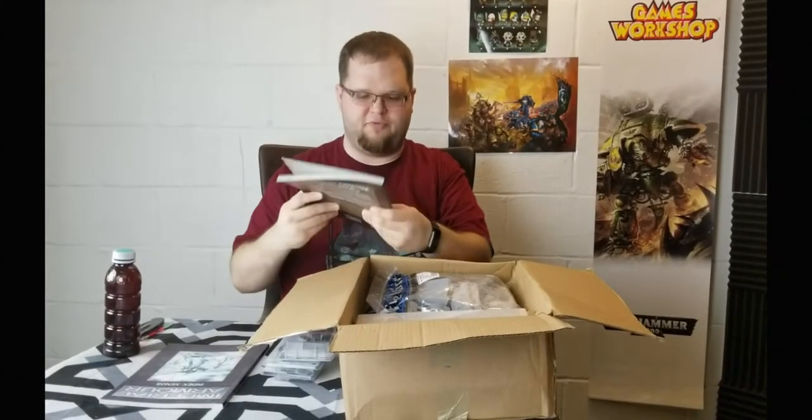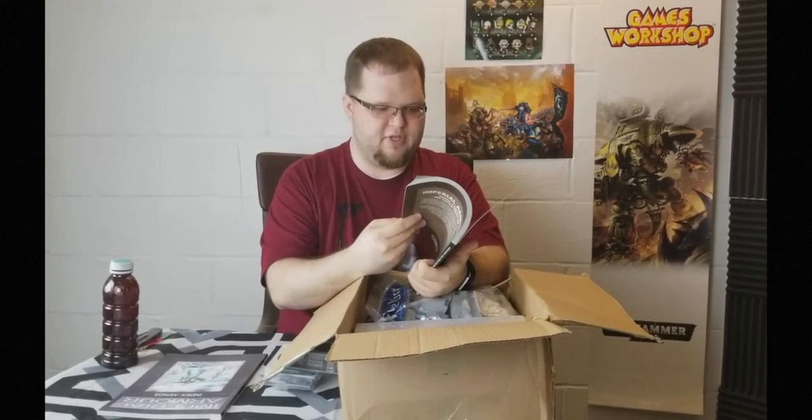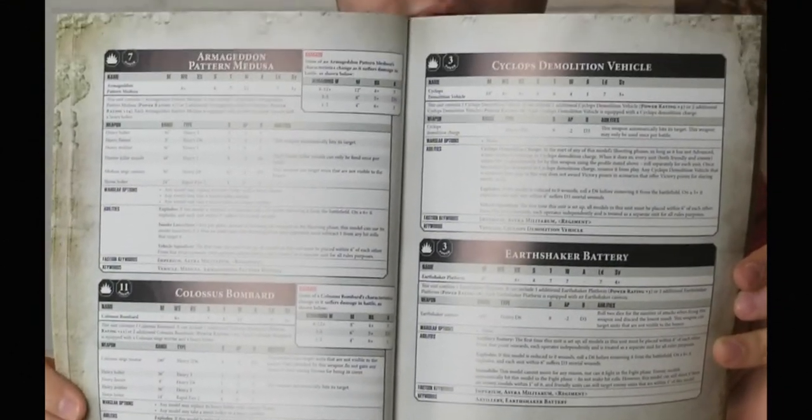Let's take a look at what the demolition vehicle does. The indexes are pretty easily laid out — Cyclops demolition vehicle is on page 15. The indexes for Imperial Armor are laid out quite a lot like the regular GW ones; it's just a big stat sheet. The Cyclops demolition vehicle has a power level of three, it's a heavy slot, movement of 10 inches, weapon skill of six plus, ballistic skill of four plus, strength four, toughness six, four wounds, one attack, leadership of seven, and a three plus armor save.